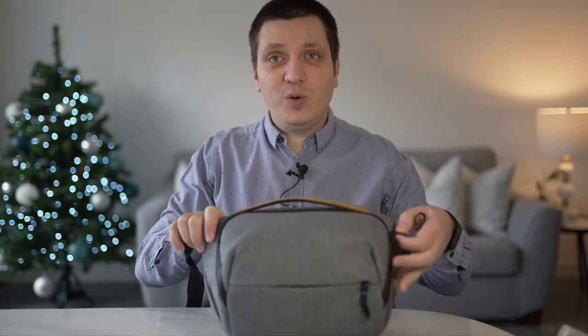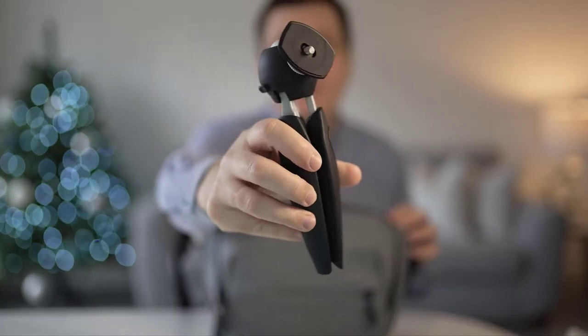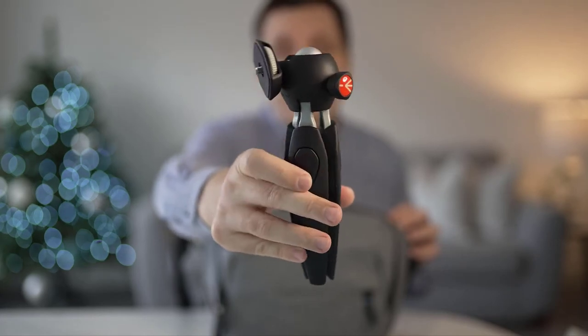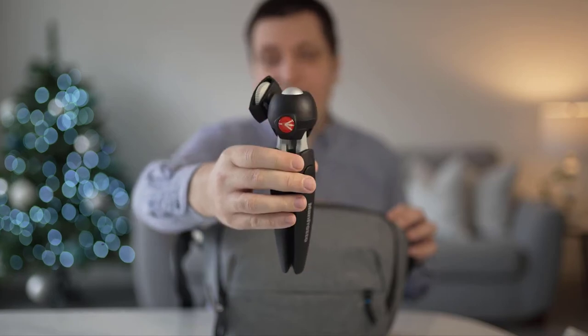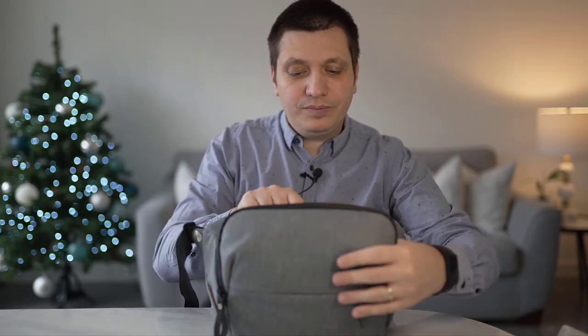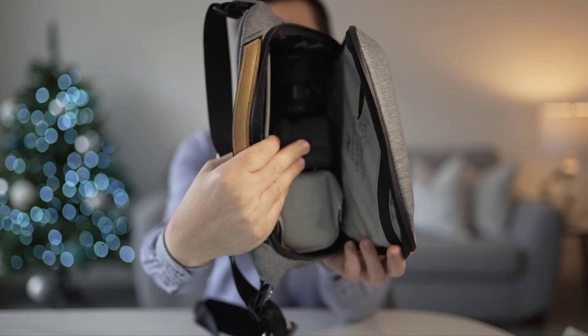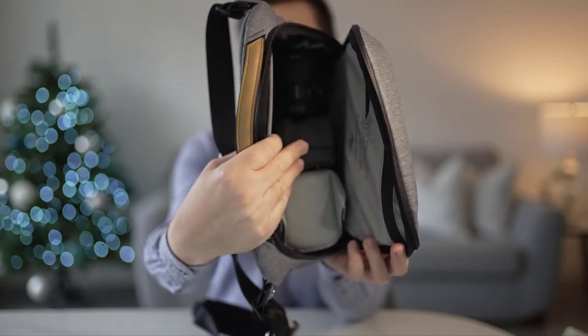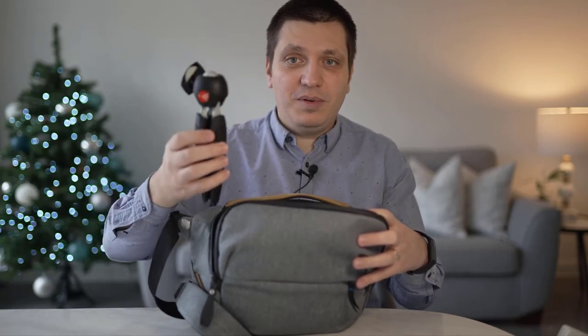Let me show what I was able to fit in. From reverse order — this is my mini tripod. I have the Manfrotto Pixi EVO II section mini tripod. It is around £40 in price; I managed to buy it at half the price. I'll get back to why I decided to keep this in my travel bag later. I've got my Sony a7 camera with the 24mm GM Master f1.4, and the 50mm. On top of that, you can have the Manfrotto mini tripod, or your wallet, or other accessories.